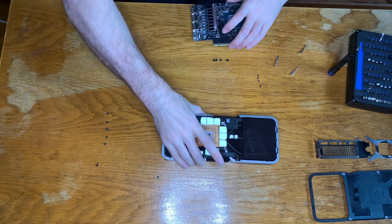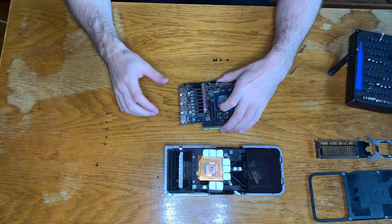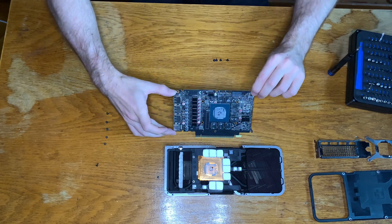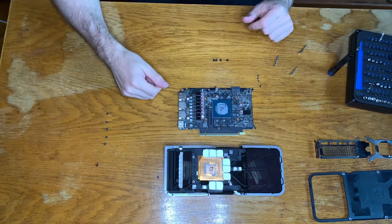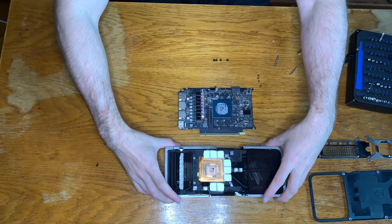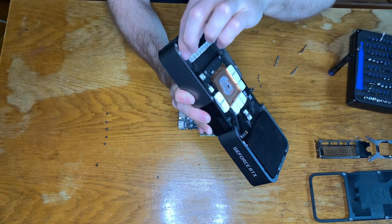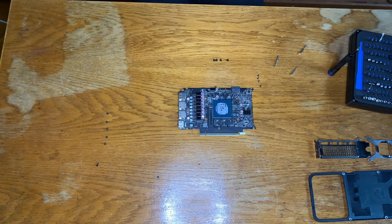So here is the opened heatsink, and here is the motherboard. The motherboard is really small, and as you can see it was definitely used because there is some kind of dust. And there's quite a lot of dust here too. This is pretty solid. Now we can have a look at it — pretty solid. I will undust it later. Let's put it aside.